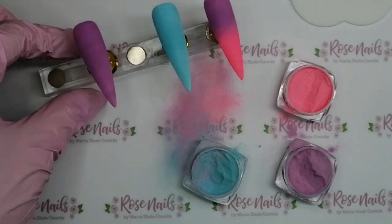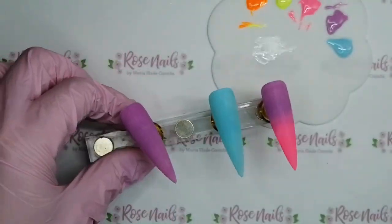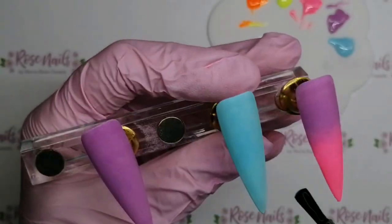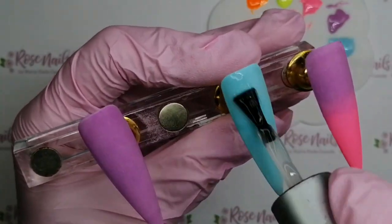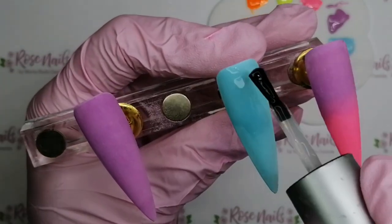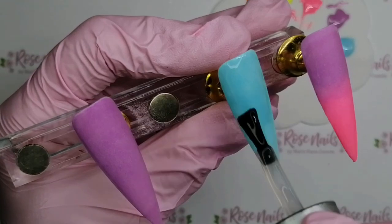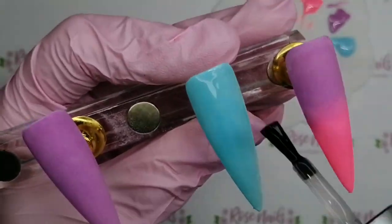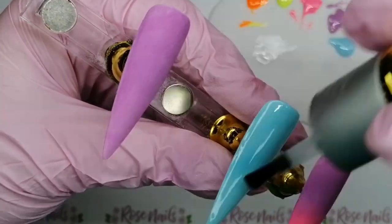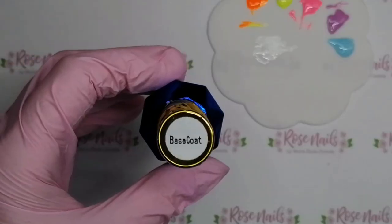So now the pigment powder has been applied. Whenever I'm using a pigment powder or a chrome or anything, I always base coat then top coat. Base coat is like a double-sided sticky tape - if you double top coat, the top coat can peel away from whatever pigment you're using. So base coat, then top coat - remember that - and then your clients will have it stay on forever. So I'm going to do all of those in base coat.